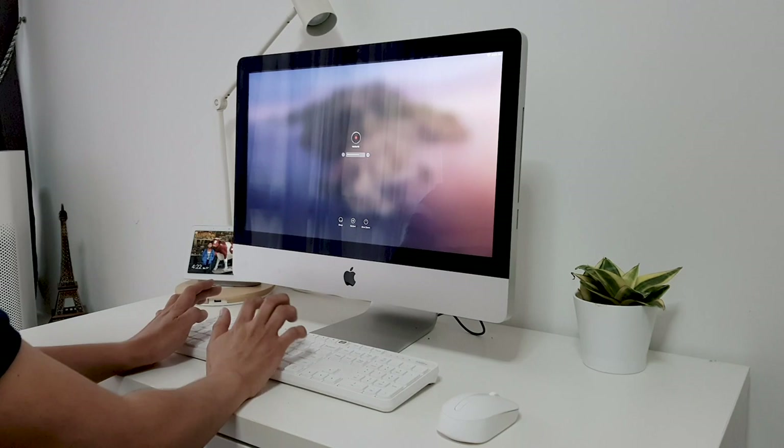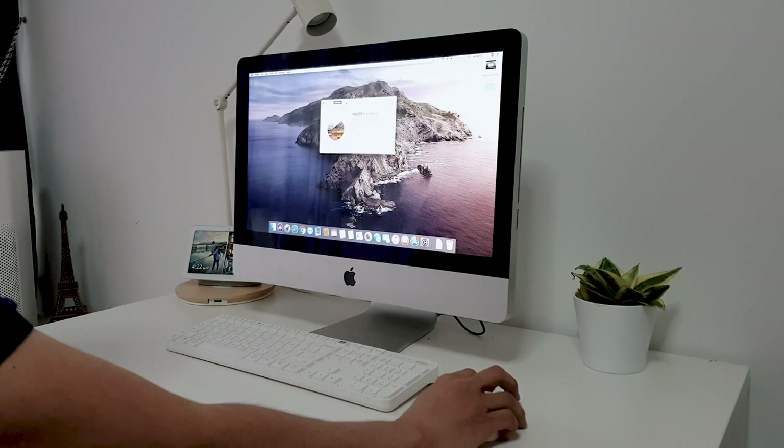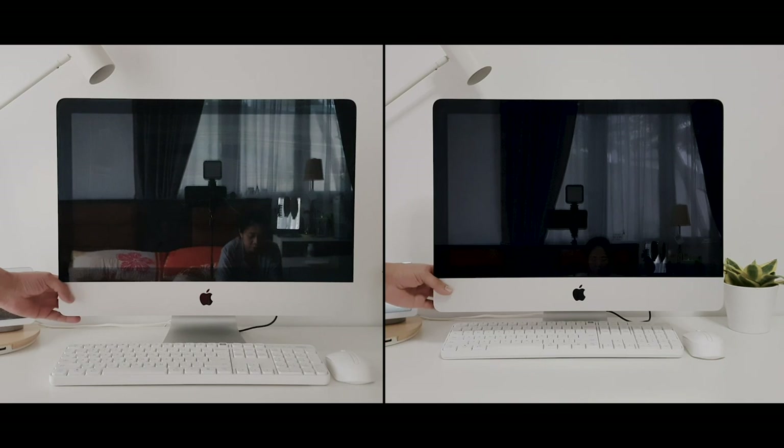As you can see, it works perfectly fine — this is way faster than before. And now it's time for a startup speed test. Let's see how fast the Samsung SSD is compared to the traditional hard drive.